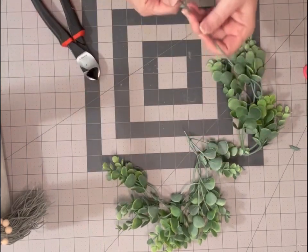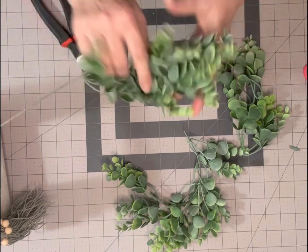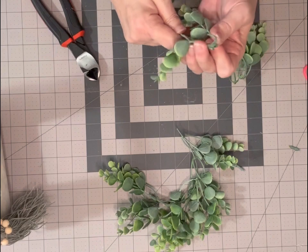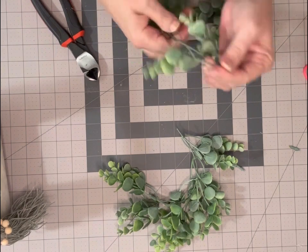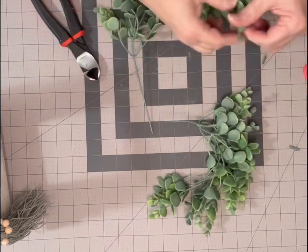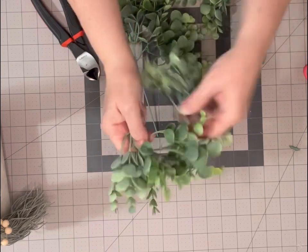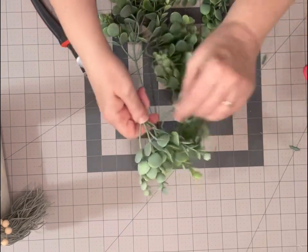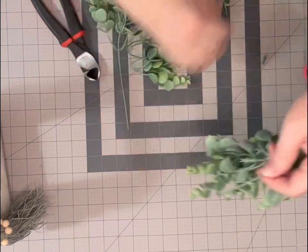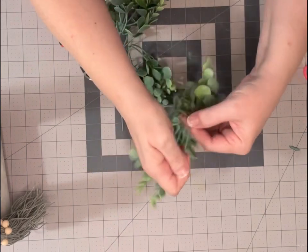I want the other half to continue going around, so I'm going to make it full and let it overlap. Add another one or two to this one, push them about an inch apart from each other. I'll just go ahead and use up these pieces I have left over from some other crafts.